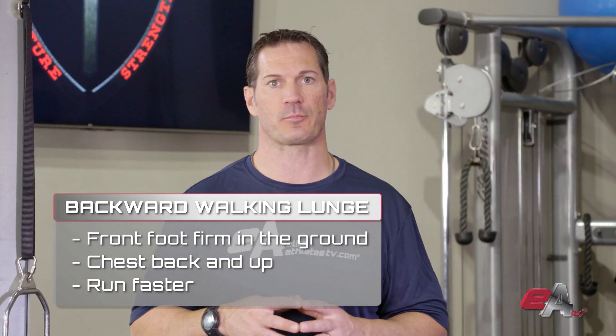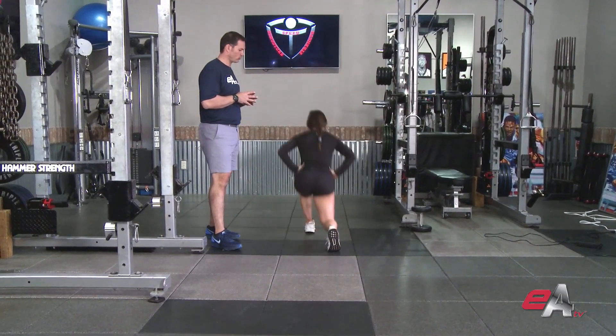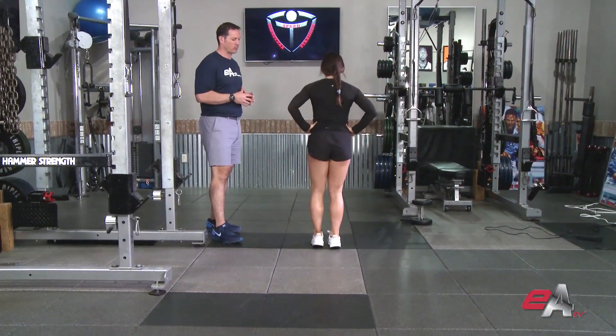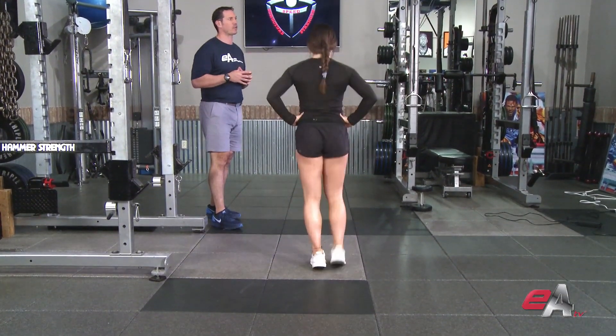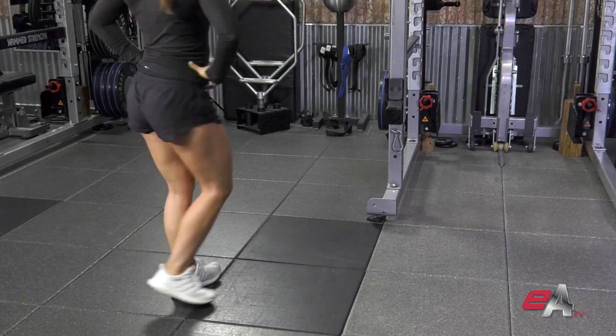As part of our R8 resistance program, we love walking lunges — forward walking, backward walking, lateral walking. In this case, Kelly's going to do a backward walking lunge. To reach back really long, she's going to push her front foot solidly and firmly into the ground and drive her chest back and up, all at once.